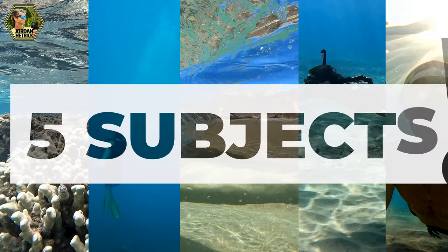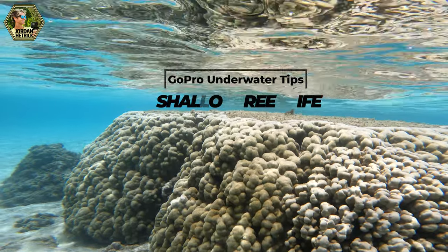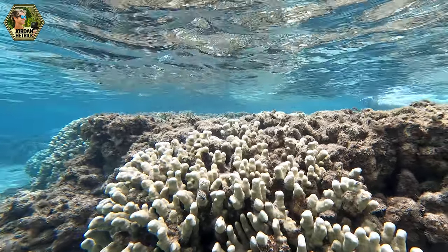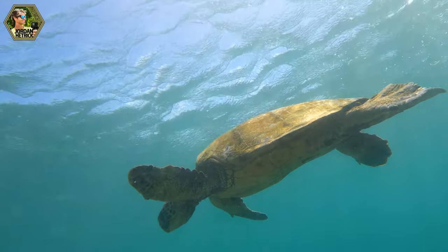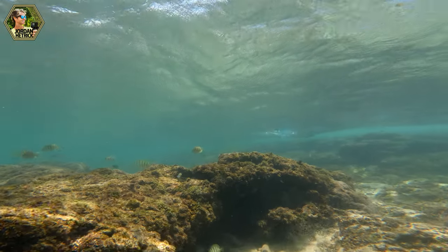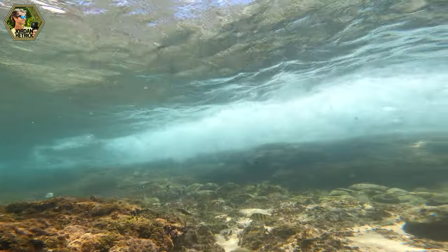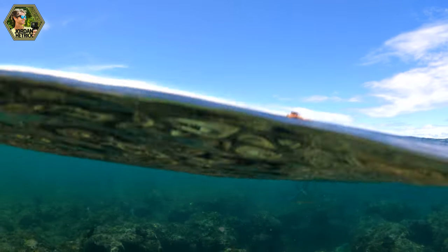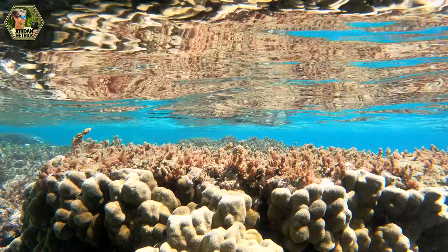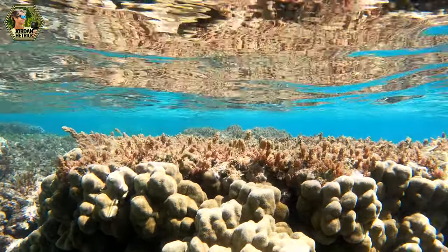Let's talk about filming shallow reef life — something stationary like a coral reef or kelp reef near the surface, within the first eight feet of water. You can get a lot of natural sunlight in this area to light those scenes. Because the scenes are stationary, you're going to want to use cinematic filming techniques — dolly shots or panning shots where you create movement going towards or across the reef to create some magic instead of just a still shot. You definitely want to remember to create some movement since the subjects are stationary.